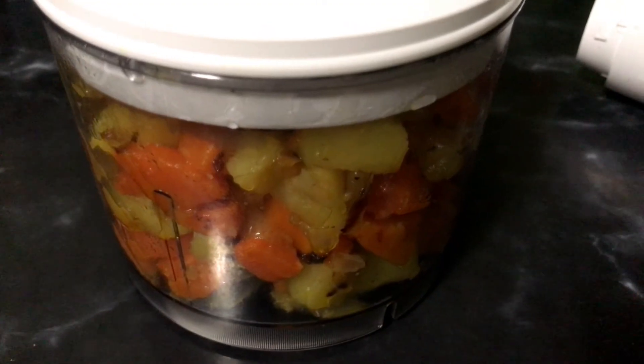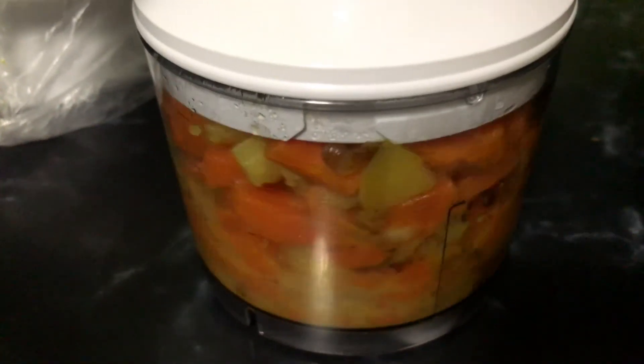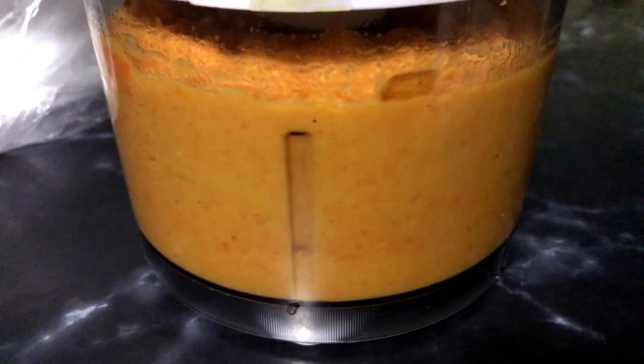After 20 to 30 minutes, take the vegetables out and let them cool for maybe 10 to 20 minutes. Then put them in the blender and blend until it's all smooth and liquid-like. You'll recognize the right texture. Oh, and don't forget to wash your hands before you start!